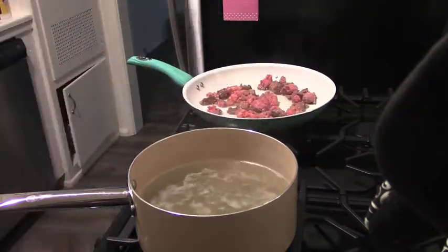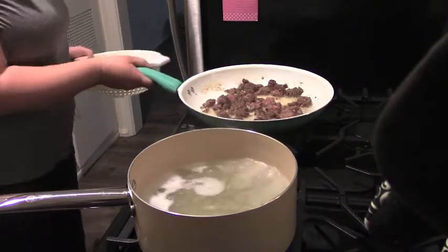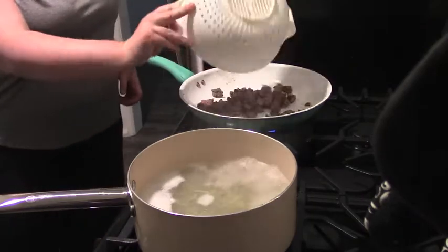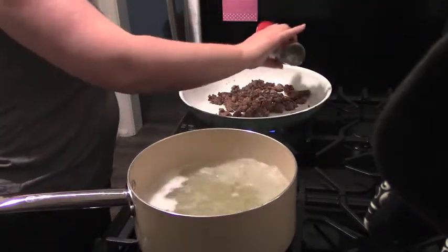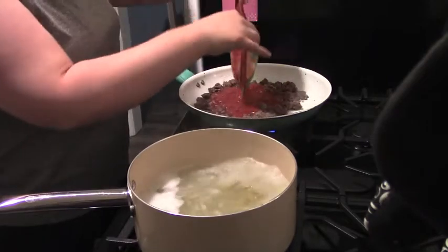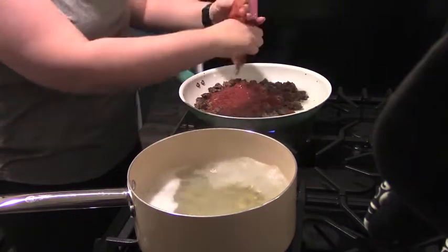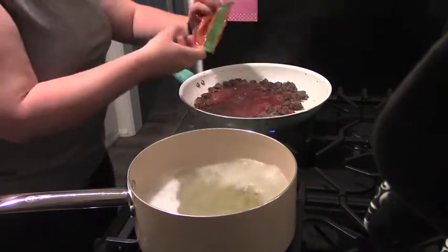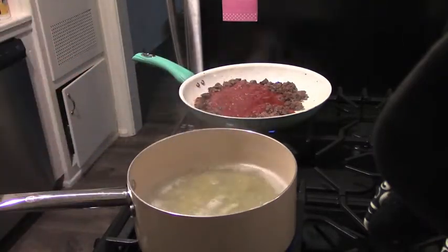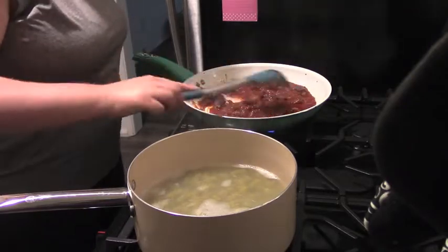Because I cook for one person, I don't need full one-pound packages of meat, so I froze mine in small half-pound portions and got a good deal of meals out of that big package. Once my meat is cooked I drain it, add some garlic, Italian seasoning, and then my sauce. I have a video about my homemade spaghetti sauce — it's a family recipe I make in large batches and put in the freezer. I can also defrost it straight from frozen in the pan, which works great when you're in a pinch.